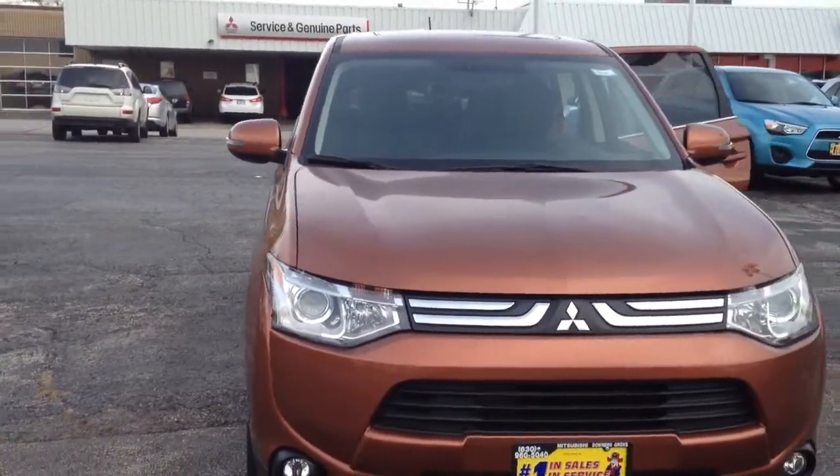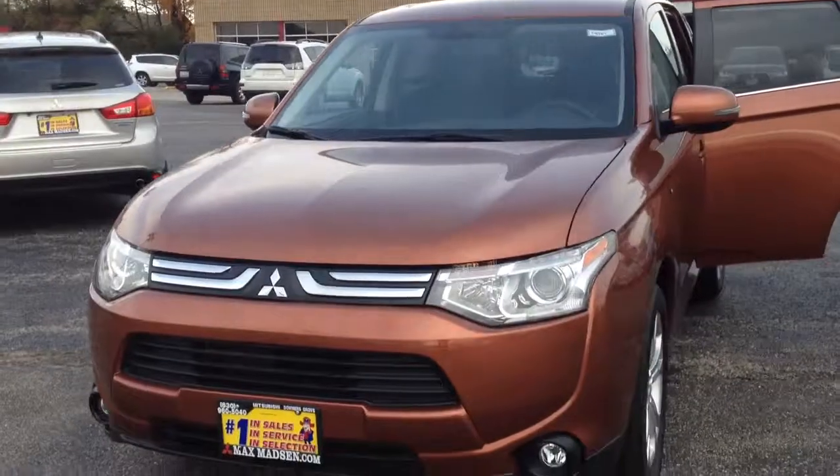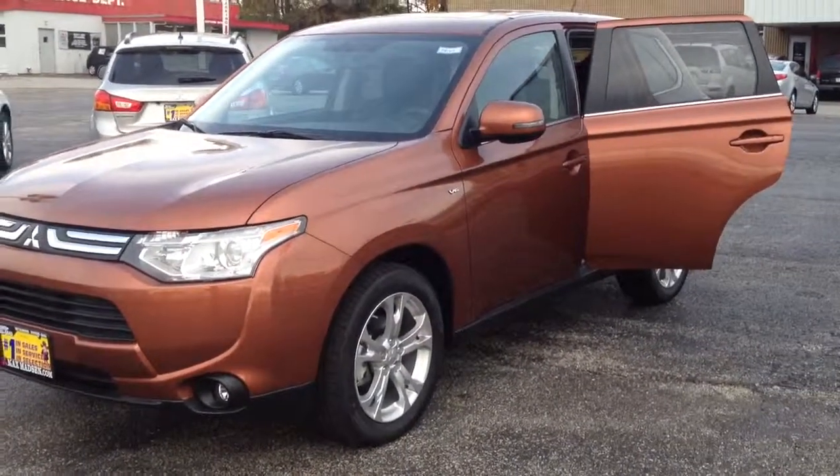So here it is. This is the 14 redesigned Outlander in copper and with the GT V6 and the 4 wheel drive. I'll show you the back.